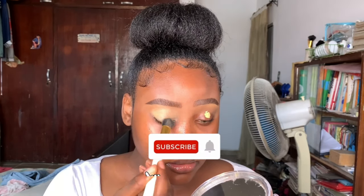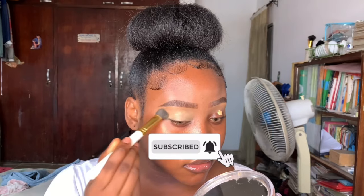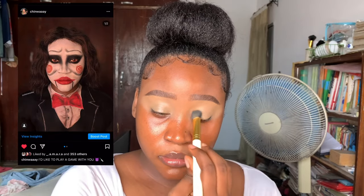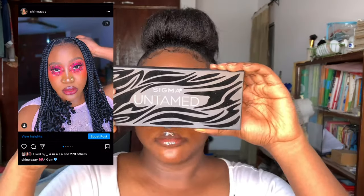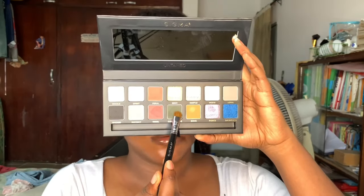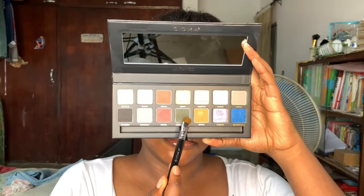I just realized that I don't tell you to subscribe in my videos, so I decided to start putting that on screen so that in case I don't remember to say it, you guys still see it and hopefully subscribe. I also don't plug my Instagram, so I'm going to start doing that as well - please check me out on Instagram, let's be friends! For the eyeshadow today I'm using my Untamed Palette from Sigma Beauty.